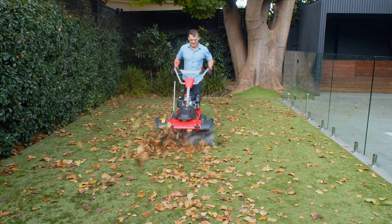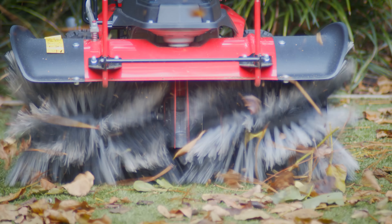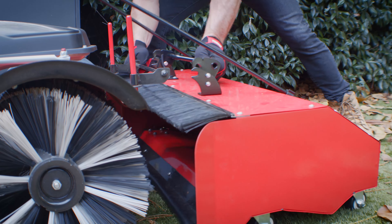But we go beyond just cleaning. Our sweeper system revitalises each grass blade and brings back the lush feel of your turf.